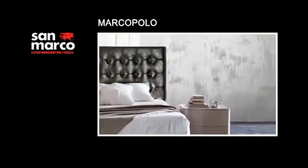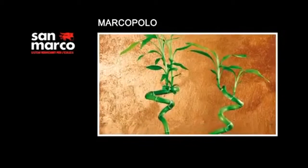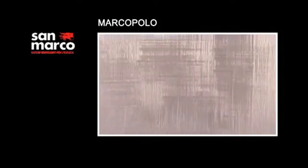Marco Polo is a decorative finishing for interiors that gives a metallic effect. It produces rough surfaces on which incident light creates brilliant color contrasts.